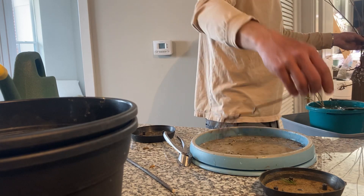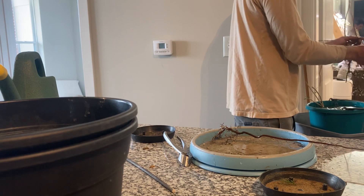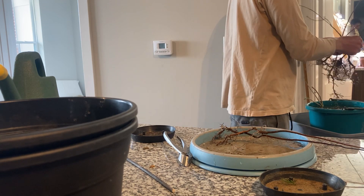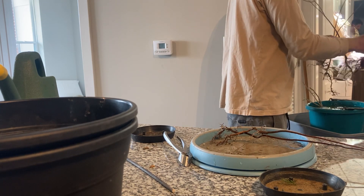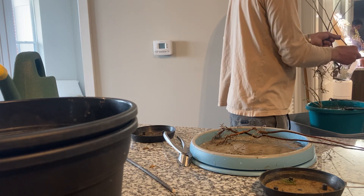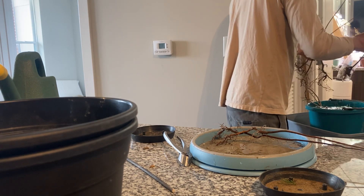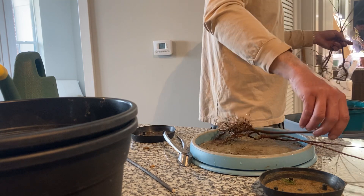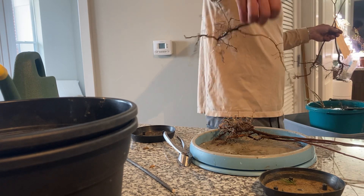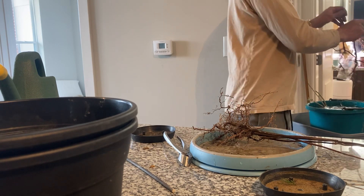We have one teeny tiny, hopefully a second teeny tiny — yeah, a second teeny tiny. Some medium-sized ones we should be able to pull some leads out of. Beautiful roots on that one. Another medium one with a really long root. And two slightly larger ones.